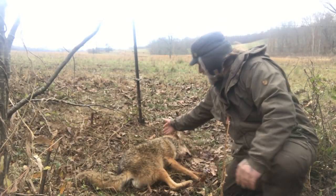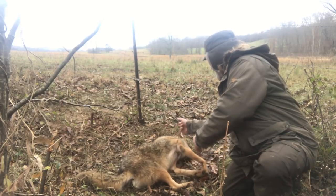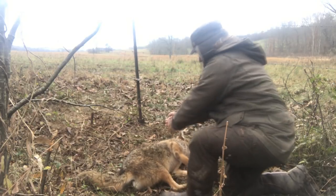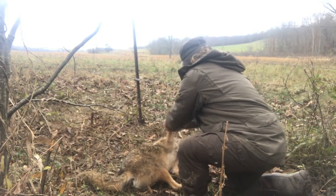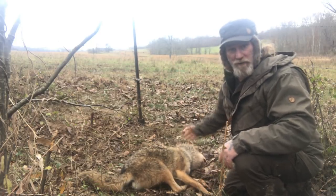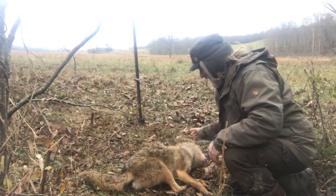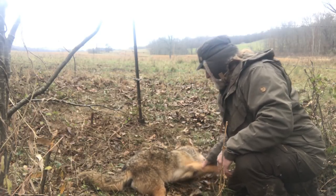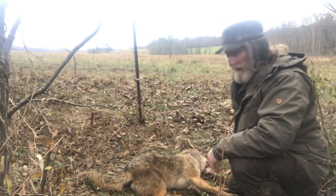All right guys, what you can see here is we've got a coyote in a fence. He is caught by the neck — got his foot out of the way — he is hung right around the neck in a perfect catch. He's already dead. Decent sized coyote, not a great big one, but it's one less coyote in the area.